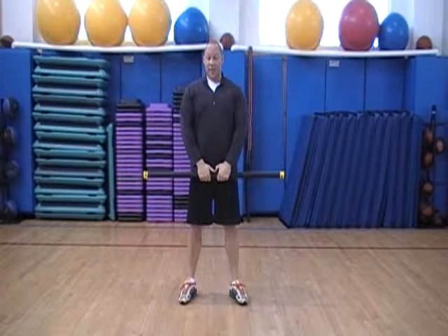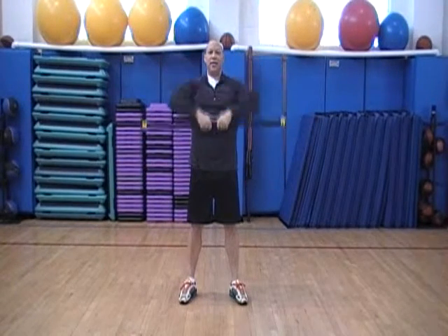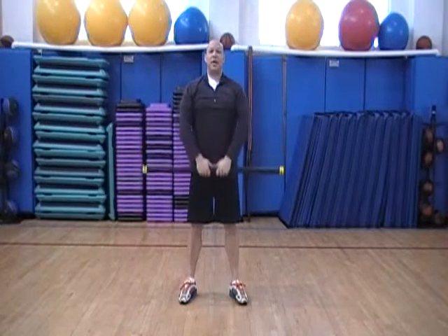We lead with our elbows in this exercise. Bar's close to the body. Pull towards the chin and back down. Chin and back down. Like so.